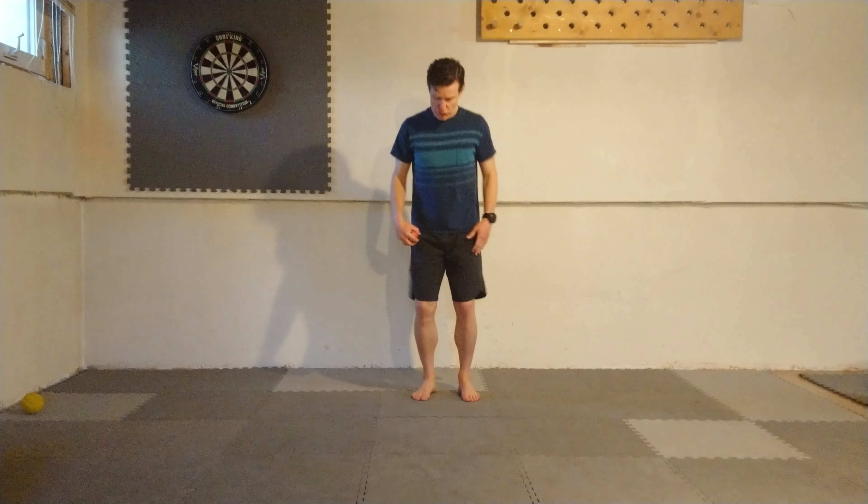First exercise today is a sumo squat. Big legs — we're going to squat down as low as we can, chest upright, and then stand all the way back up. I like to squeeze my butt cheeks together at the top. All the way down, all the way up — for 10.